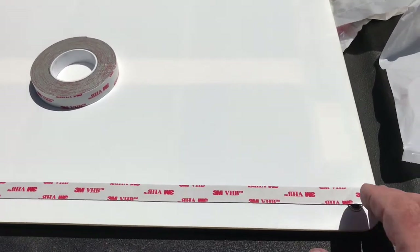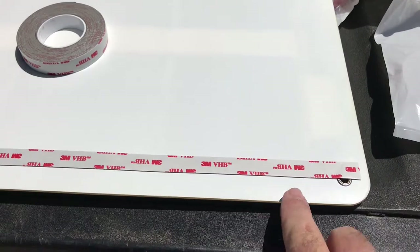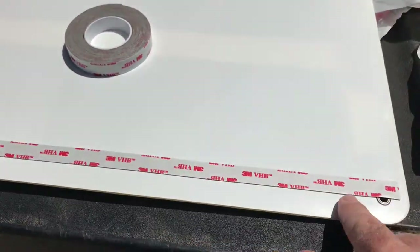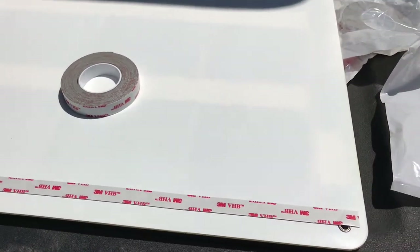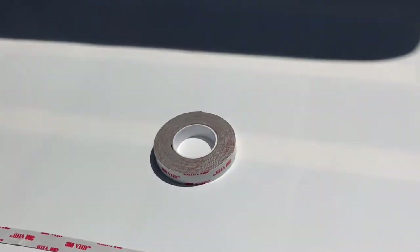Then I'll probably do like I did last time — go around with some Sikaflex or Vulkem, just around the edge to keep the water out from underneath. You saw how hard they were to come off, so it held on pretty good — they were up there for four and a half years. Anyway, keep at it.